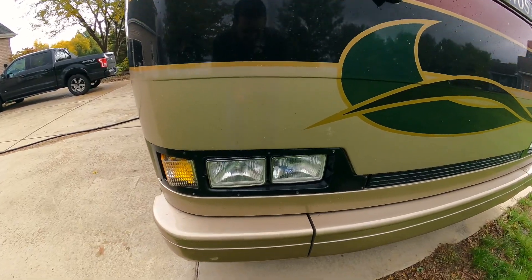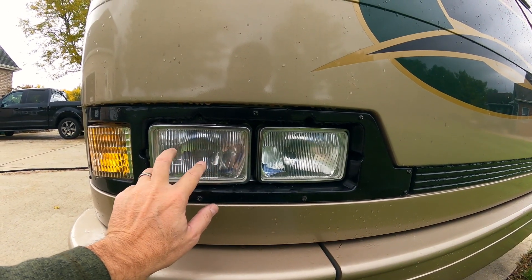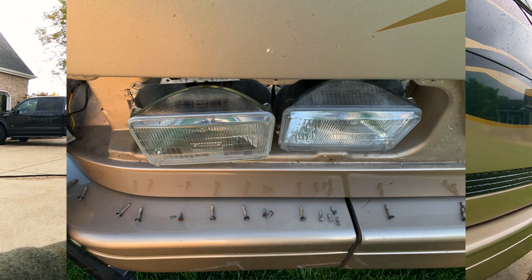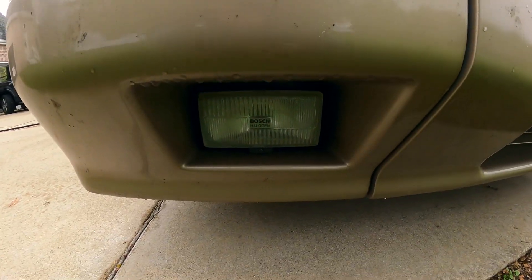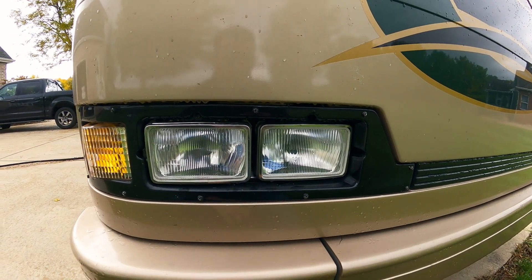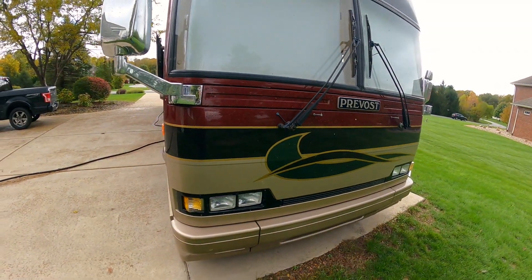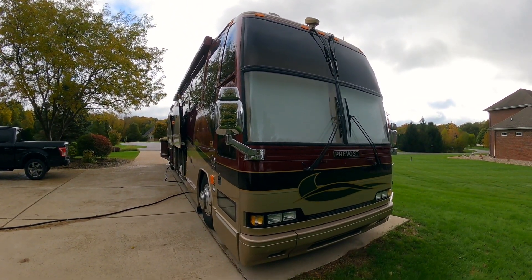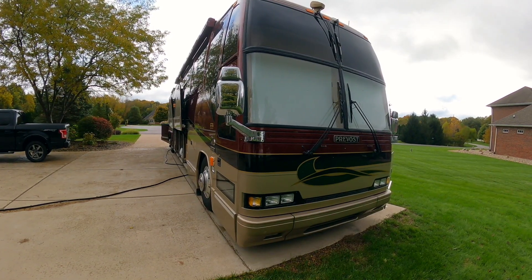On the front here I've replaced this glass. These are like glass pieces and I put LED bulbs in both of those, so now they're super bright. They did have halogens in there and it just wasn't very bright at all. I went to Prevost in Tennessee, sent them a note of what I wanted to do and they said $100,000 to change that. So I said thanks.